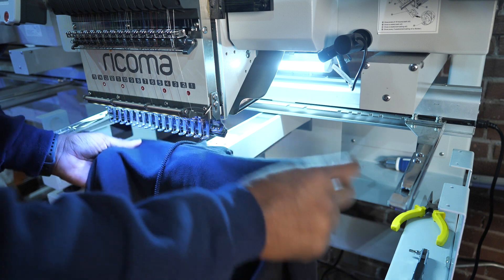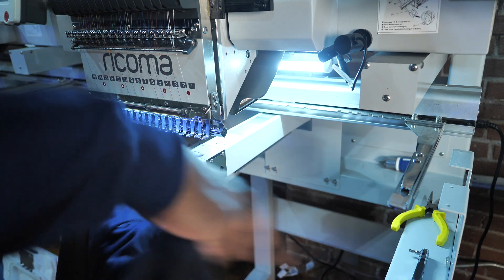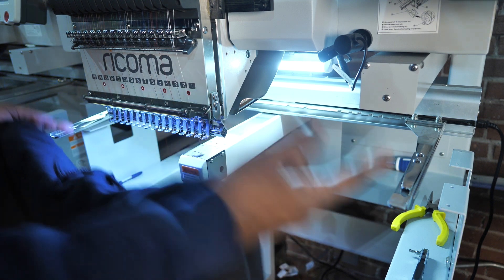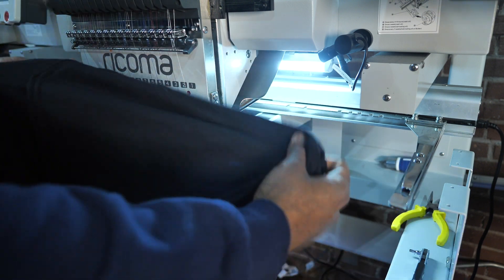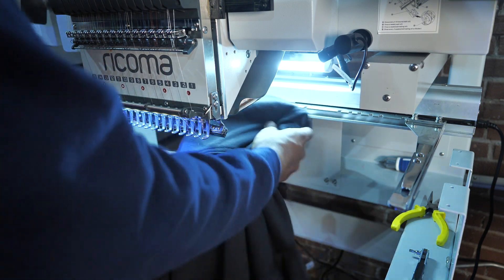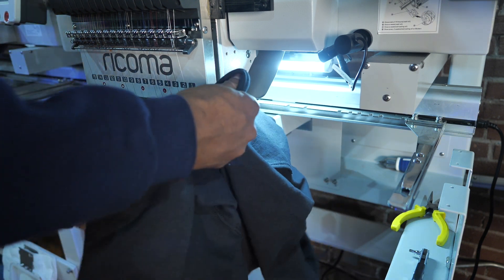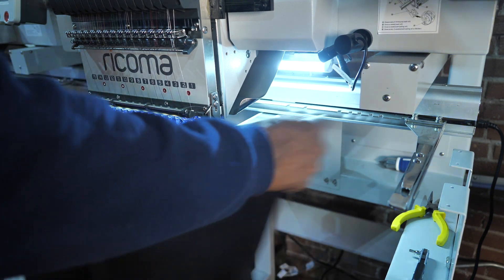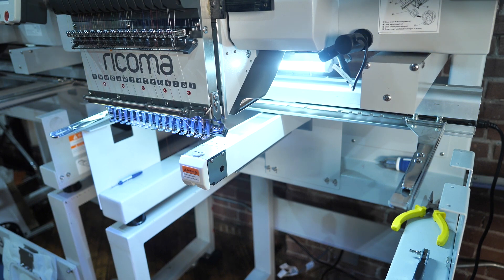To prevent the machine from losing registration, you want to hoop the top part upside down so that the bracket that normally goes in one side is now on the other side. I'm flipping my hoodie upside down so I can put it inside the machine with the waist going in first and the neck part on the outside. Now when the machine travels right to left, it has the whole body of the sweatshirt to travel through and won't lose registration.